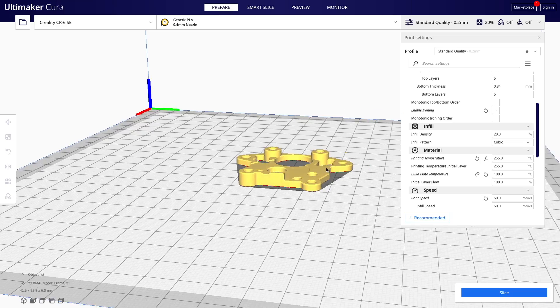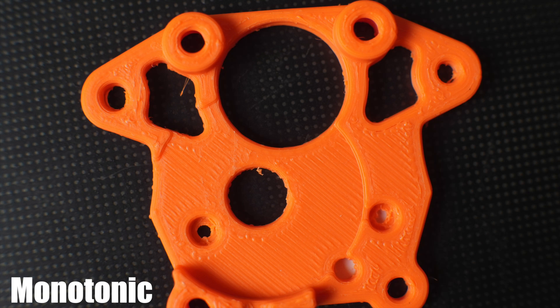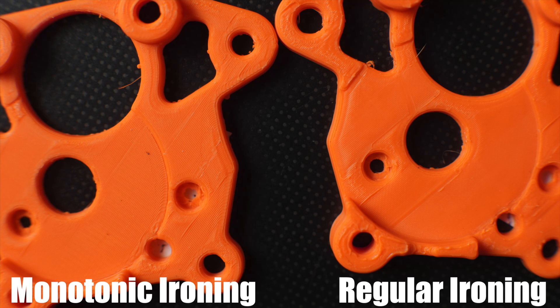I did end up trying out another part that was a bit more complex — it had a couple of different top section layers and quite a few holes through the part. I didn't actually notice any difference between the regular or monotonic enabled without ironing, and I think part of that is just because of how small this piece is and how narrow the toolpaths are. I did also try it with regular ironing and monotonic ironing, and I definitely noticed a much bigger difference there — the regular ironing had a bunch of different gashes through it, while the monotonic ironing had some gashes but not nearly as many. Just like regular ironing, it's not something you'd use for all parts and all geometries.